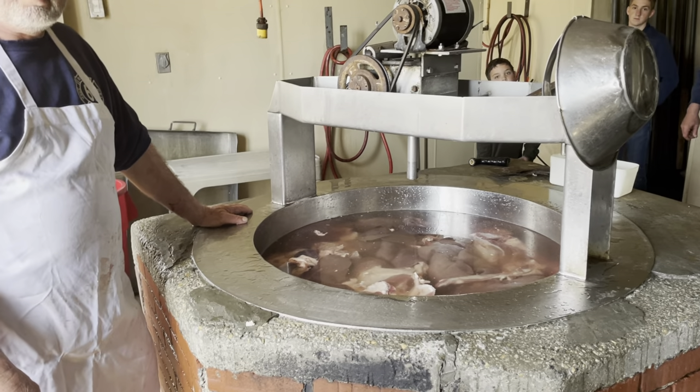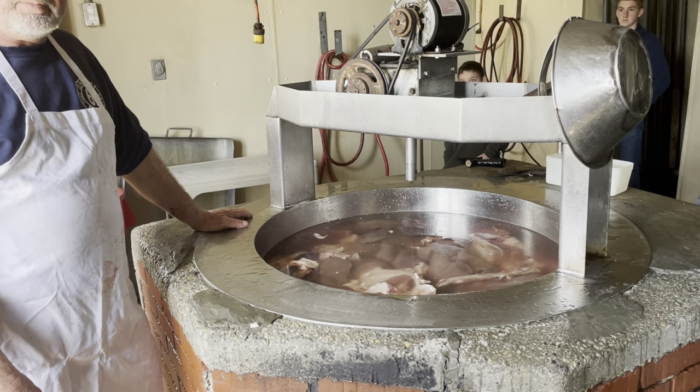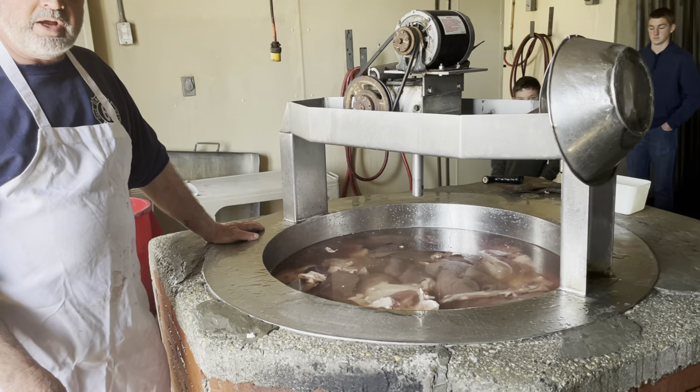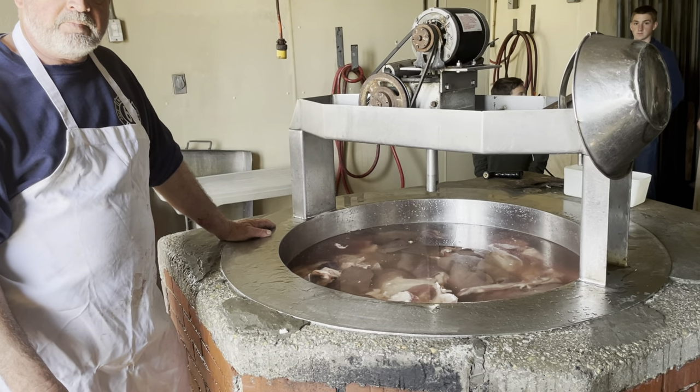Moving away from this part of Pennsylvania, a lot of people don't know what scrapple is. In the mountains of Kentucky, a lot of people have never heard of it. It's really an ethnic German thing — Pennsylvania Dutch, the Philadelphia area, the Northeast.